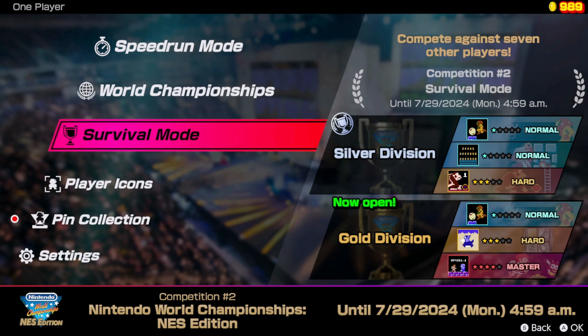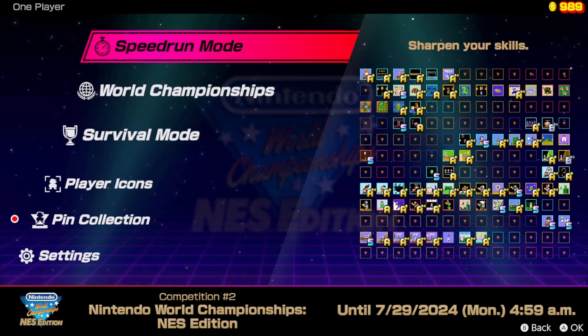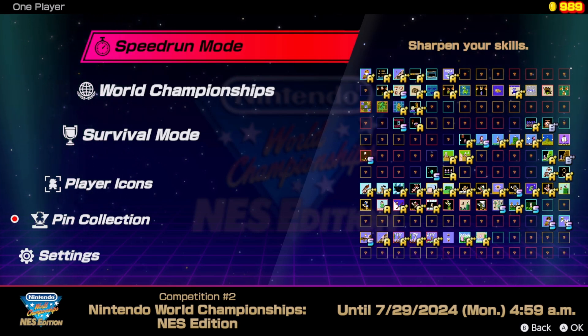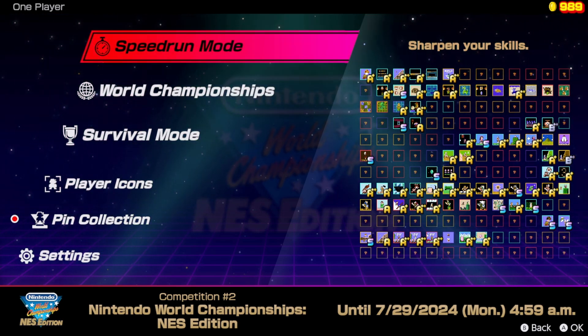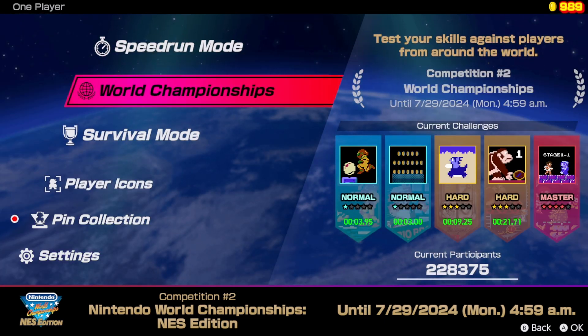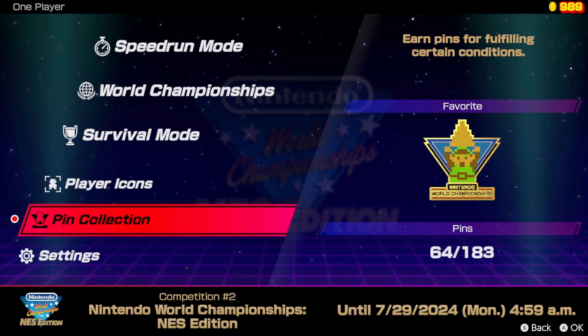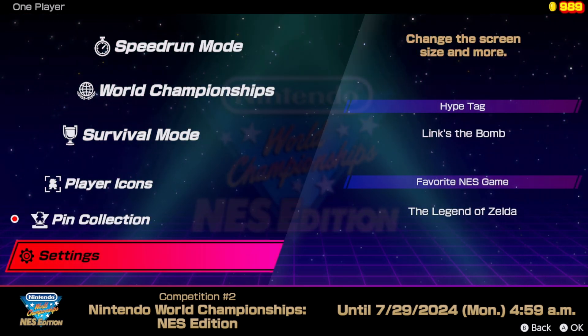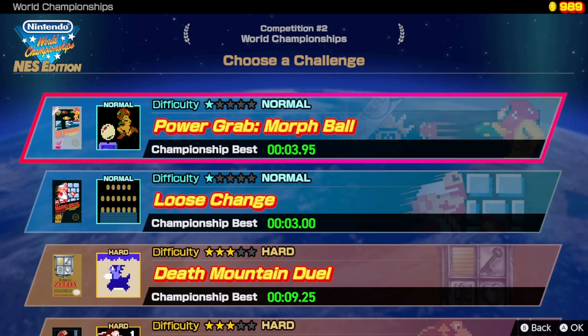The user interface is very simple — nothing flashy, with pretty generic sound and competition music. It's not bad considering what this game is, but nothing about this menu system feels NES-like. It would be cool if there were 8-bit graphics or NES music, but it's just very generic.